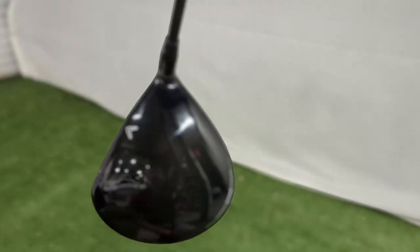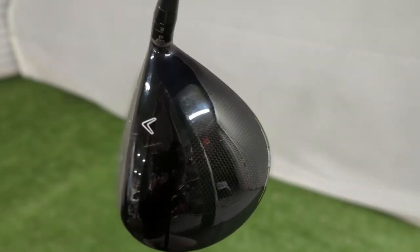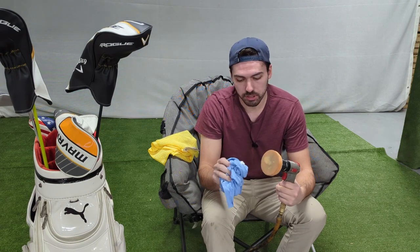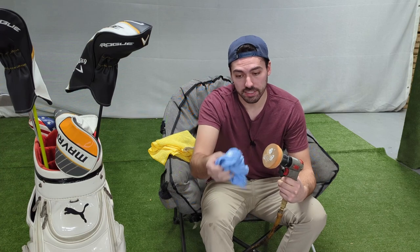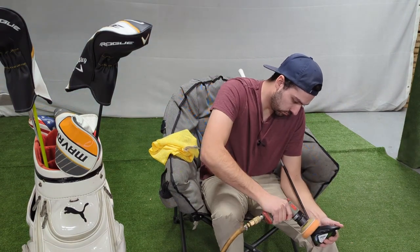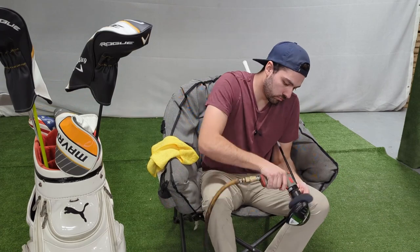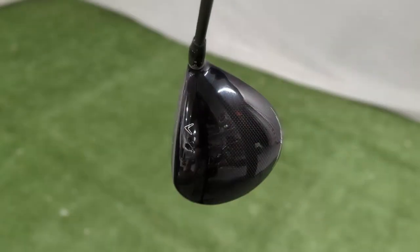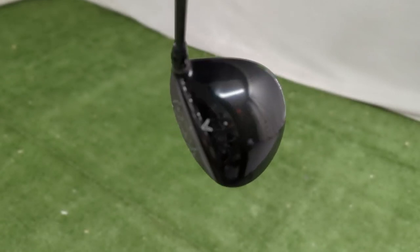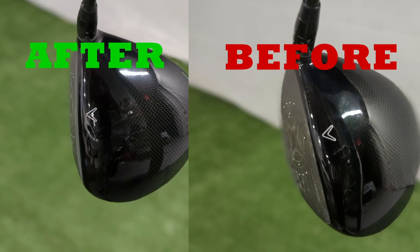This is a head I just picked up — the Epic Max LS in nine degree, kind of just a practice head so I don't wear out the Rogue Triple Diamond. It's really not too bad: a couple sky marks, but nothing a bit of polish can't fix. We're back with our medium cut polish pad. We'll time lapse it and show you the finished product when we're done. The Epic Max LS came out pretty nice — almost every scratch came out. There's one very small one right by the Callaway logo that didn't come out, but you can't win them all.